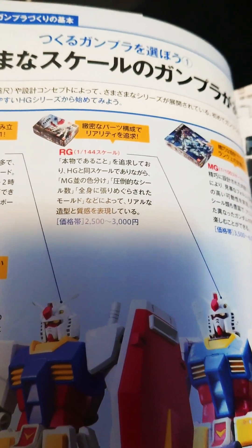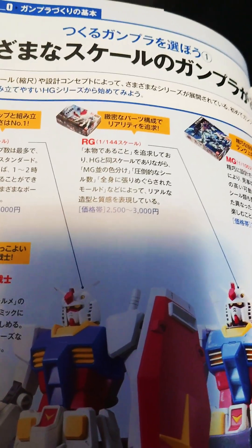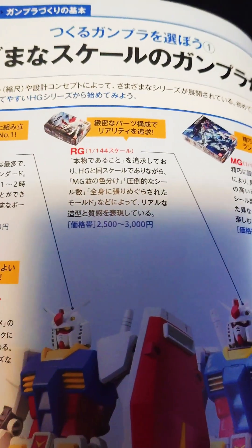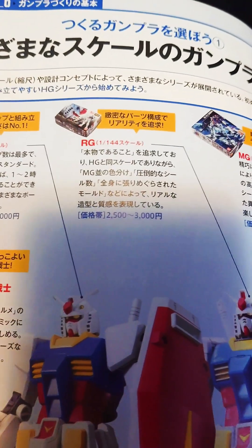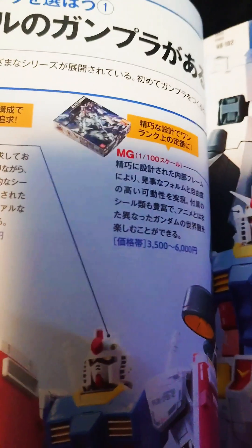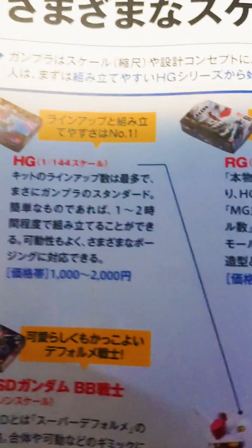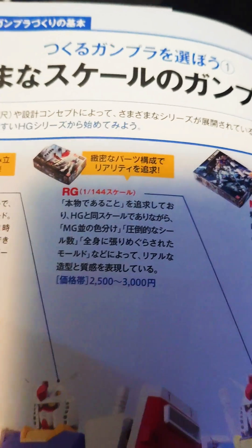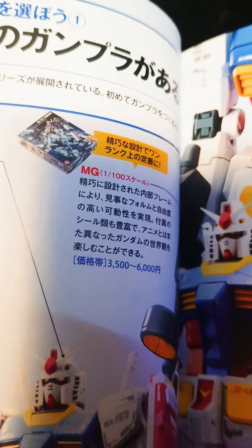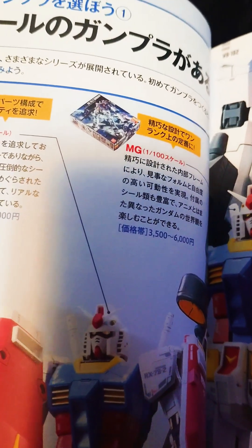RGs are the better ones to get. I recommend that after you've done a few HGs and feel confident, move up to RG. These tend to be more expensive these days — when I got them they were 2,500 to 3,000 yen. The MG is a step up from that. The HG you can finish within hours, RG takes a few days, and MG can take weeks. If you're hardcore you could do it in days, but it's intensive.